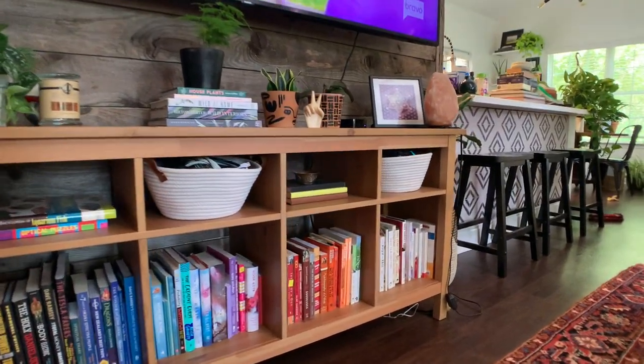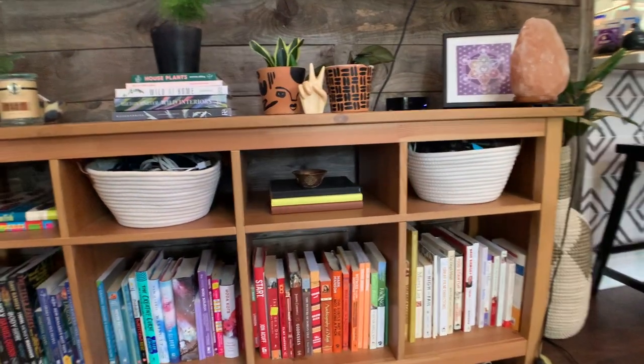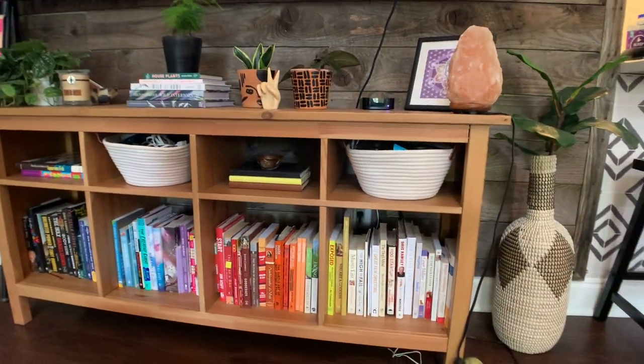My next place to style is our bookshelf underneath our TV. We have a very large TV and it's a focal point against the wood-paneling accent wall. Before, it was a little cluttered, but I went ahead and rainbow-colored my books, which was oddly very satisfying. I wanted to style it with plants and a few plant books I got, which I'll link down below. Since this is also a low light area, I made sure to use plants that won't suffer — a Dracaena on the end, a philodendron, and also a little air plant in a tiny cup.